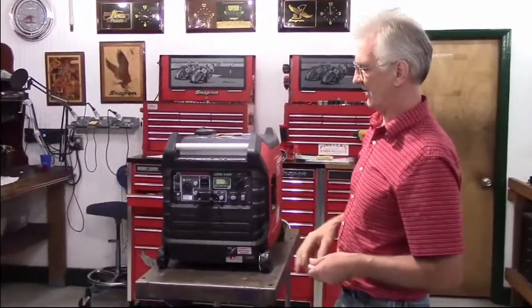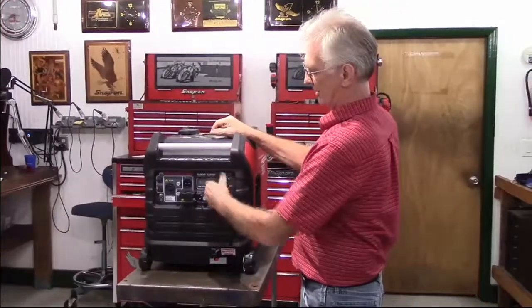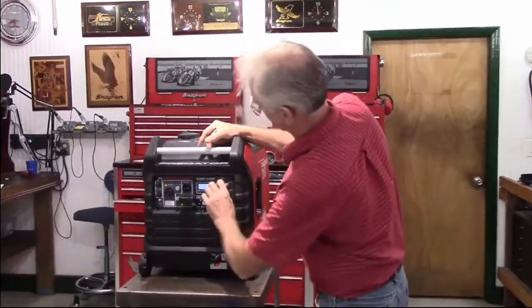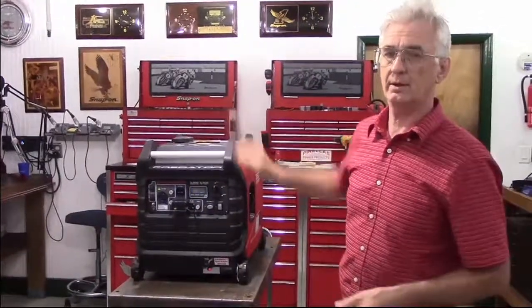But that will not have any effect on starting the generator. Even with the radio shut off, the generator will still start. And there you have it. Thank you.